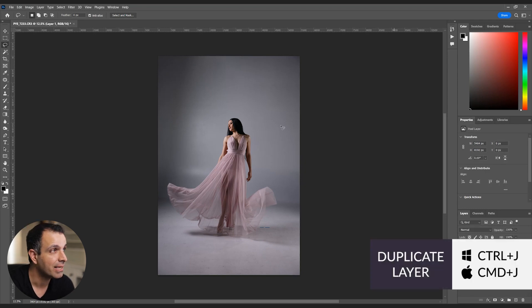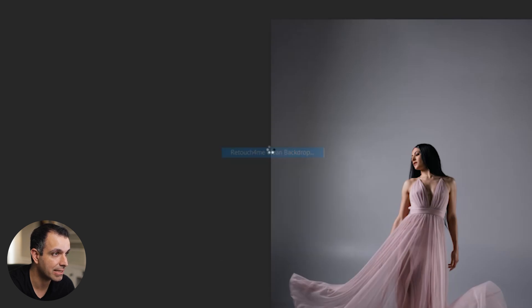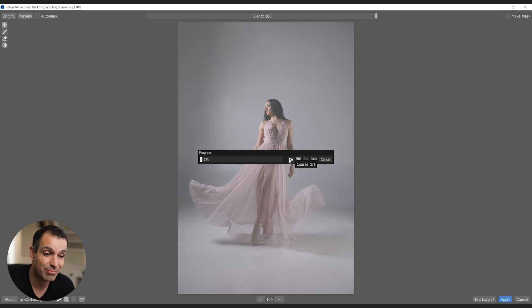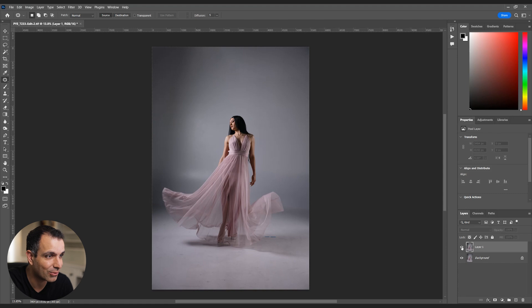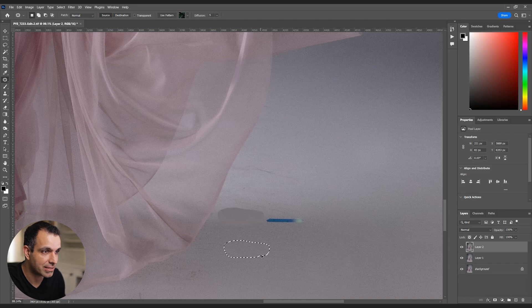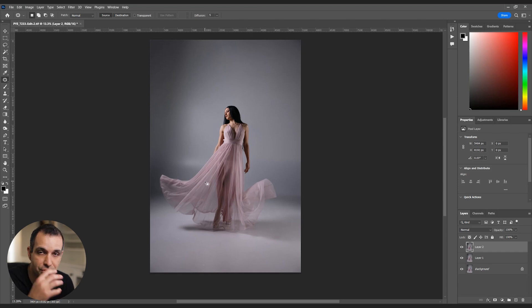I'll press Control-J to get a new layer, then go to Filter > Retouch4Me > Clean Backdrop. It's asking whether we're looking for coarse, medium, or fine dirt — I'll leave it on medium dirt. Depending on your computer speed and file resolution, this may take a minute. It just finished and it looks absolutely incredible — before versus after, it's wild how much is just fixed. For commercial or editorial projects, I like working in Photoshop so I can catch anything the AI might miss, like the blue tape on the floor, which I can quickly fix with the patch tool.